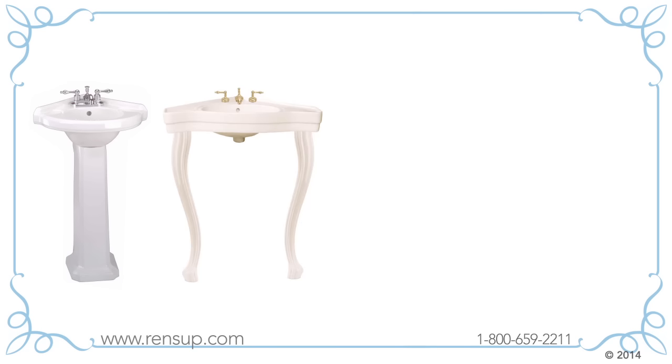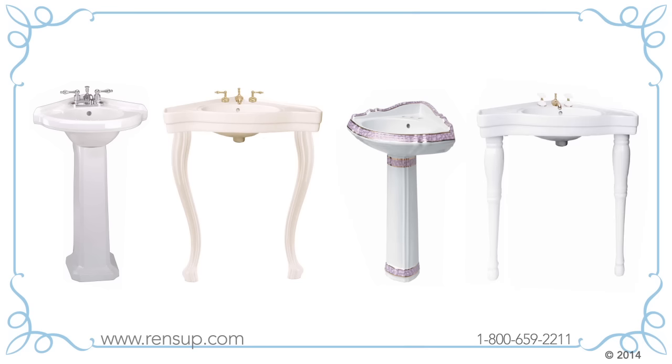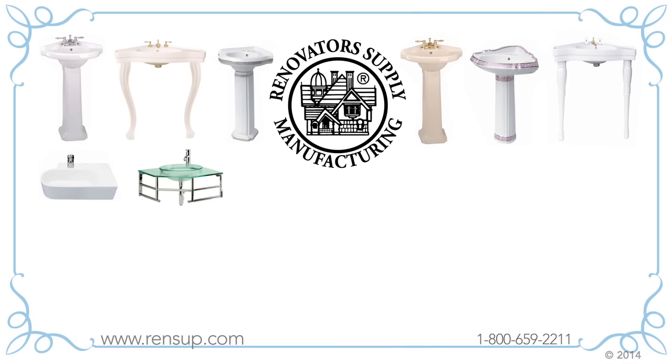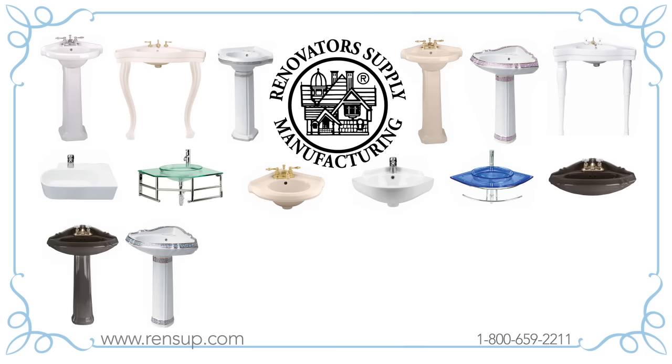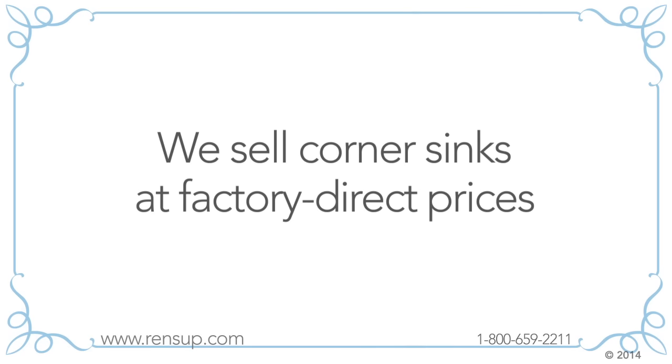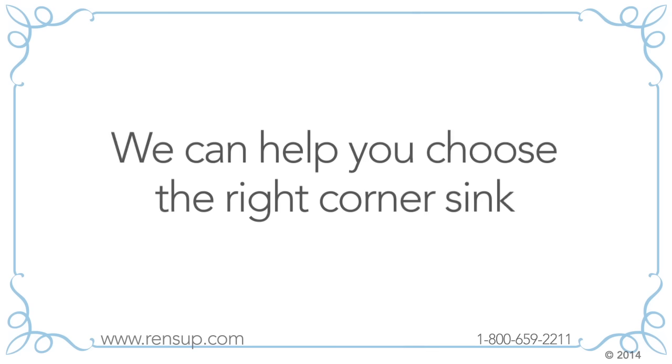A corner sink is a great solution if you've got a small space like a closet by your front door that you want to convert. At Renovator Supply we've got hundreds of space-saving corner sinks and we've also got sink tops and pedestal leg extensions. We sell corner sinks and everything else at low factory direct prices.